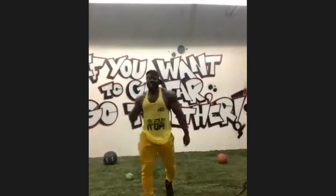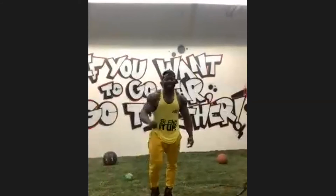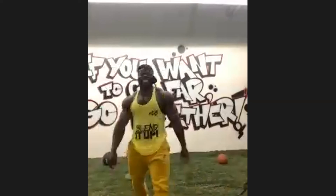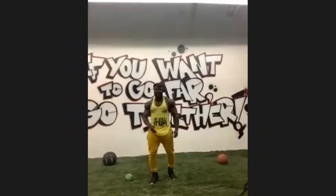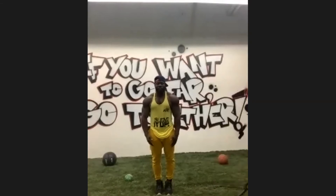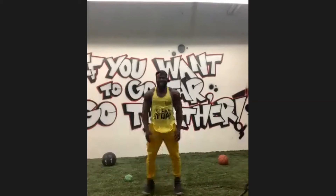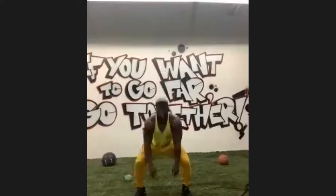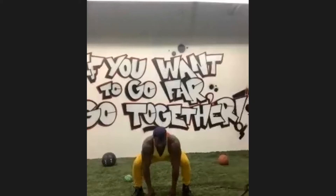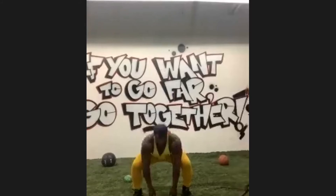We're going to do some power squats, okay? 10 power squats, 10 push-ups, and 10 jumping jacks. Let's get it. So power squats right here — make sure on the count of 3. 1, 2, go. 1, 2, 3, 4, 5, 6, 7, 8.